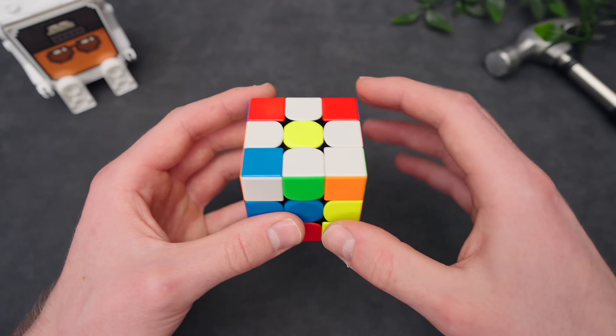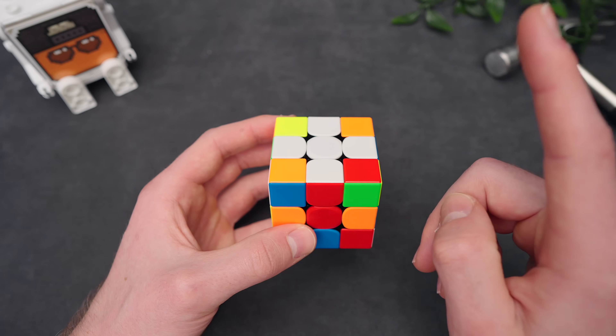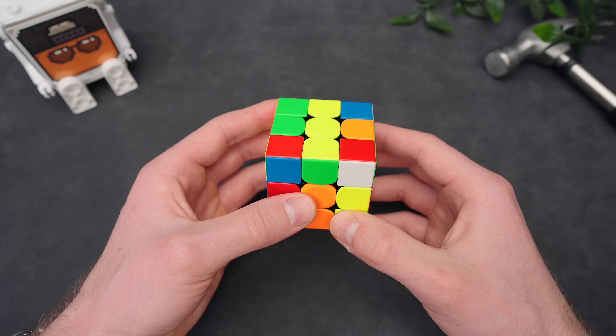So you learned how to make a white cross by creating a daisy. You might even be able to create a cross in one step. But if you want to use the CFOP method, there's one big change we're going to make: solving the cross while holding it to the bottom.